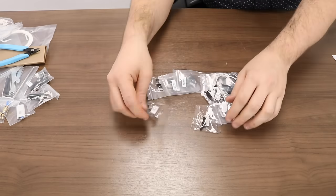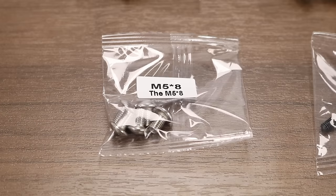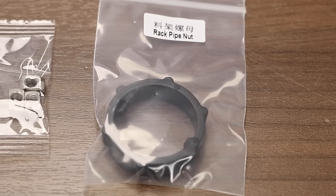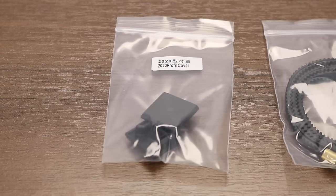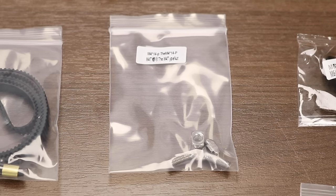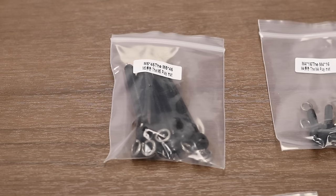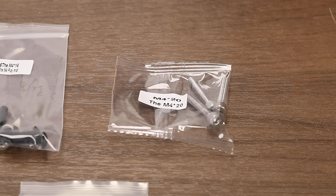A second bag is full of screws and hardware. We have some M5x8 screws, M4x18 screws, some T-nuts, the rack pipe nut for the spool holder, some profile covers for the end of the extrusions, the x-axis belt, M4x14 screws and T-nuts, a pack of M5x25 screws, a pack of M5x45 screws, a pack of M4x16 screws, and a pack of M4x20 screws.